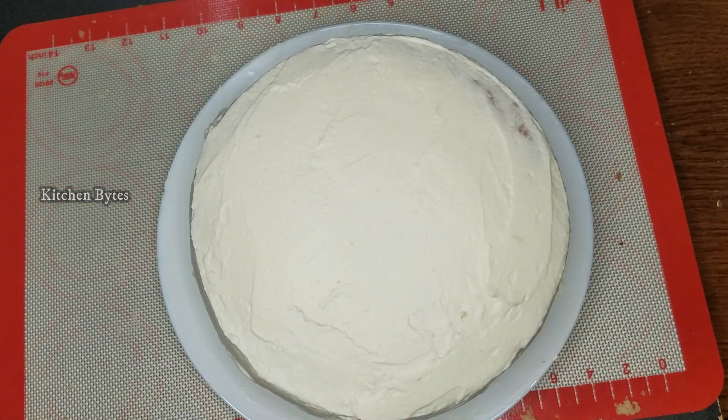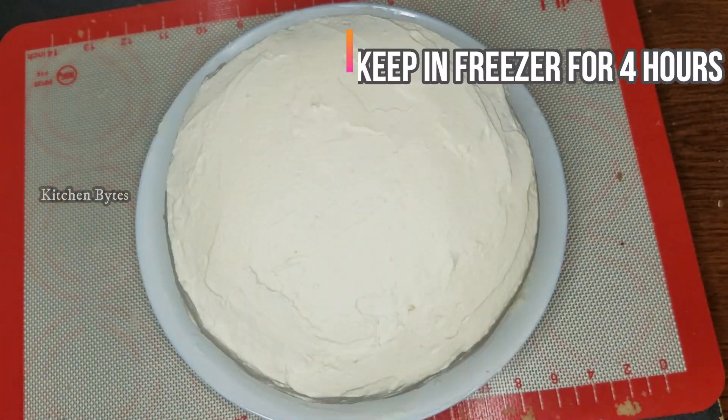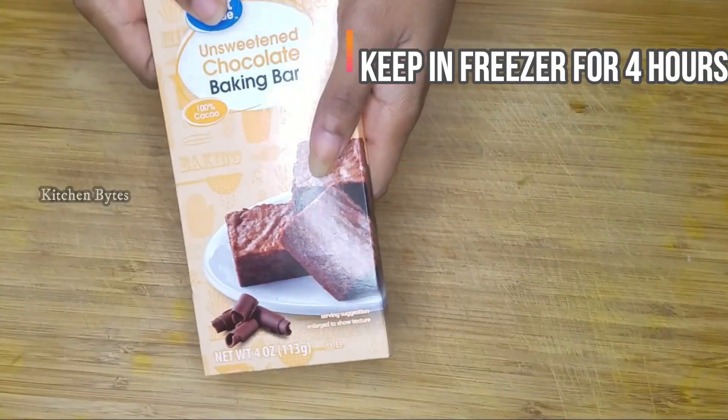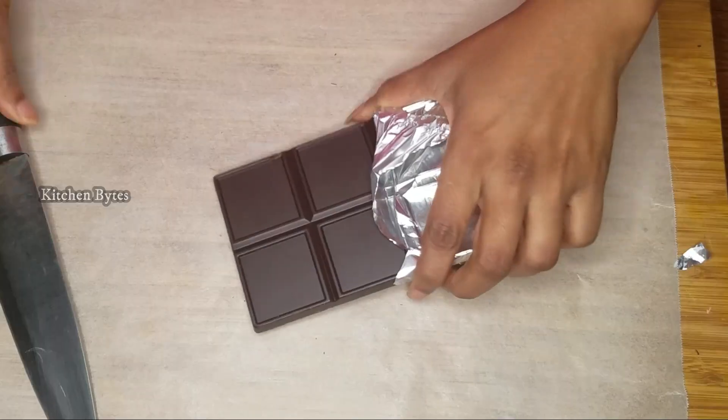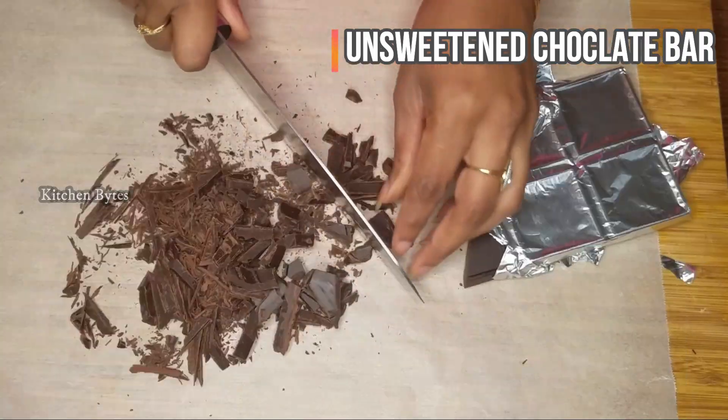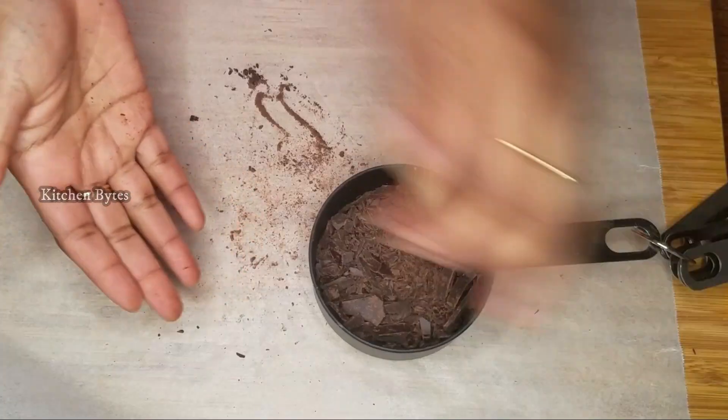After the frosting process, put the cake in the freezer for 4 hours. For the mirror glaze, use half a cup of unsweetened chocolate bar. Cut it into small pieces so it melts easily.